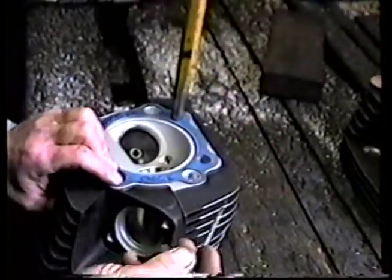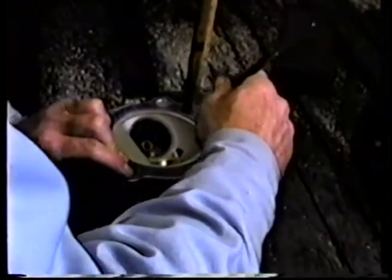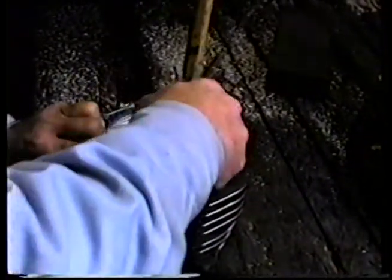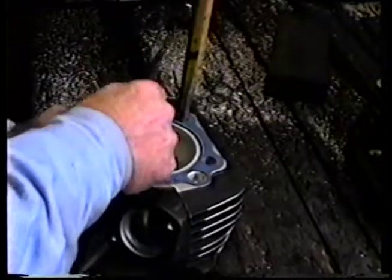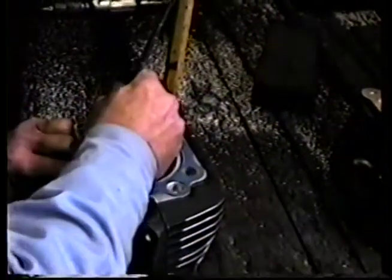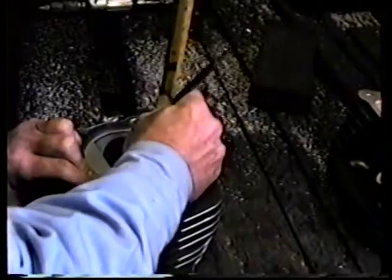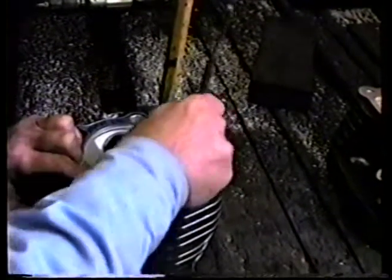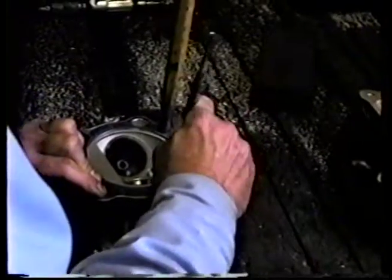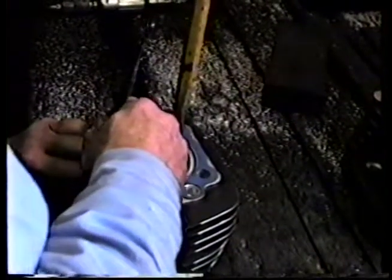Some people like to blue these things, some people like to mark them with different colored inks or whatever. After doing a few, I don't find that that's necessary for myself personally. Just take the scribe and we mark the bore size on the metal. The metal is nice and clean, as you can see, so the scribe line will show up. You see me going back and forth here — that's because I want to be sure that I've got the scratch deep enough to where I can see it clearly. We're going around it a couple of times, just to be sure.